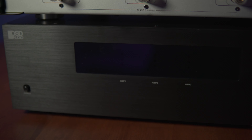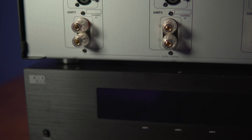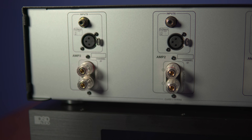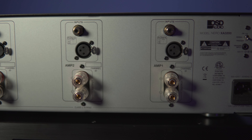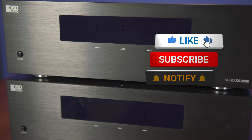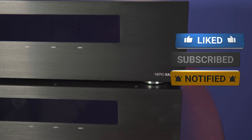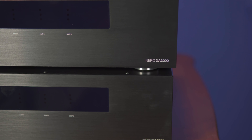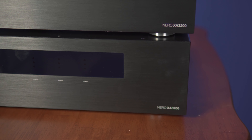For those who might not be familiar with what a Class H hybrid amplifier is, it basically combines the benefits of a Class AB amp in a more efficient package. Class H amplifiers are a variation of Class AB amps, but they include high-voltage and low-voltage rails that help modulate power consumption.